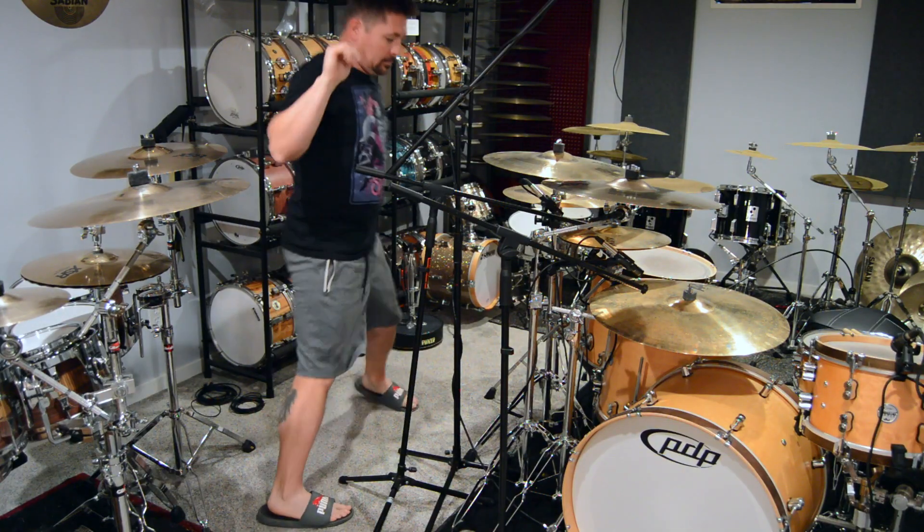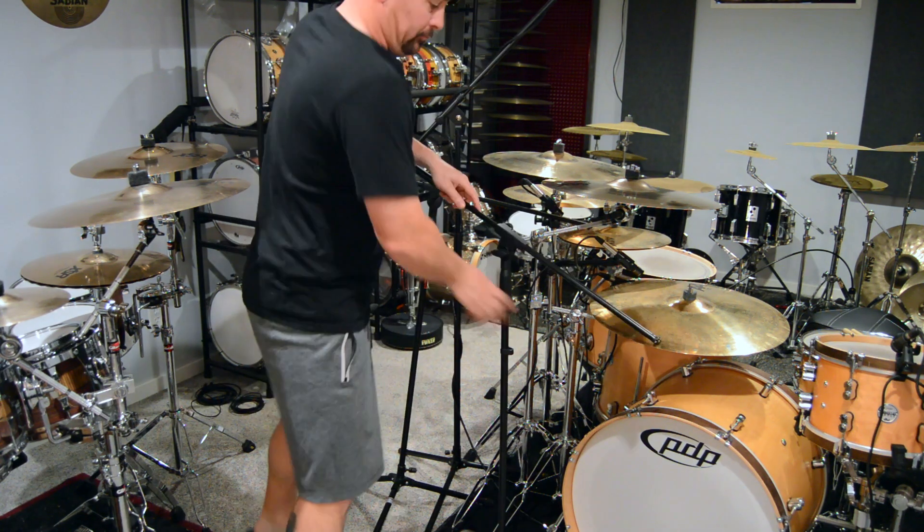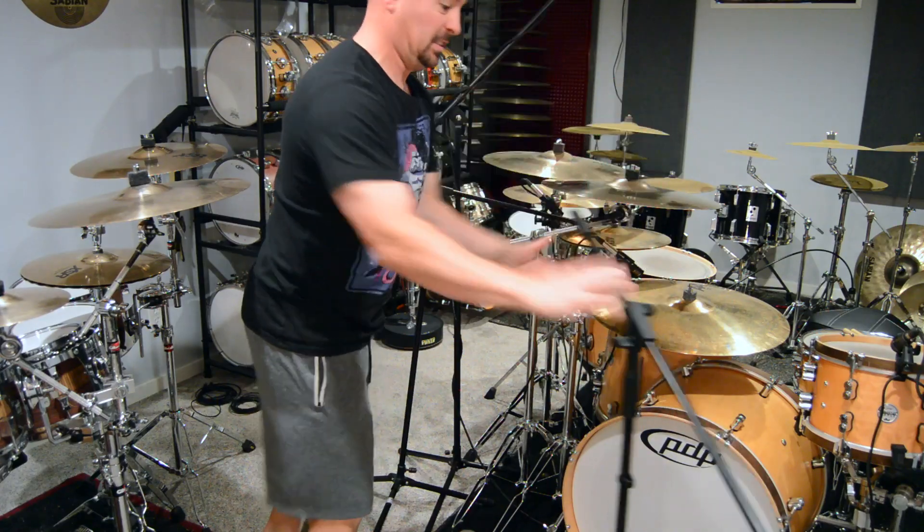For those of you that are just getting into miking drums or those of you that have been miking drums, this is just one of the simple items that I use that helps get into a lot of tight crammed spaces without creating a lot of chaos having to walk around using big stands and whatnot.